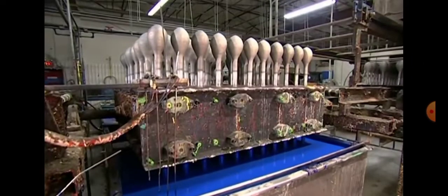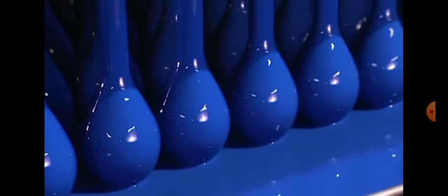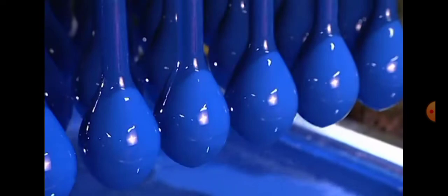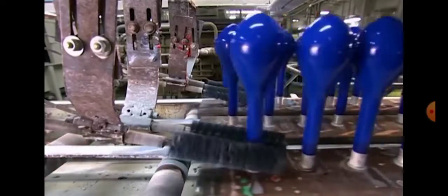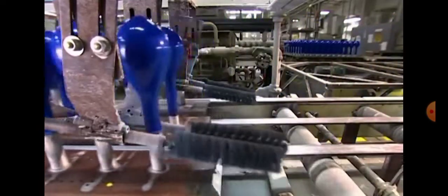The machine is doing a double job. The ends of the balloon are very thin, which means the balloon would break very easily. So over here, you can see the machine folding the balloon. If a balloon pops during the process or just breaks, they will just throw it away.